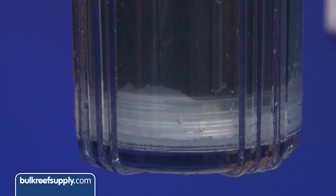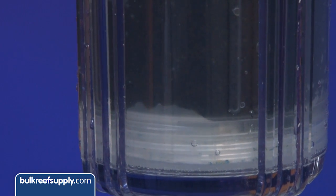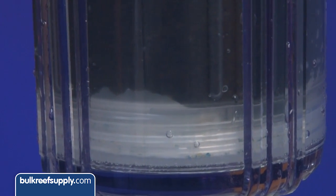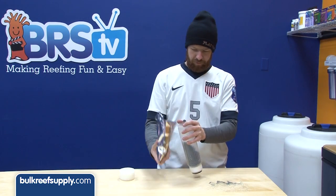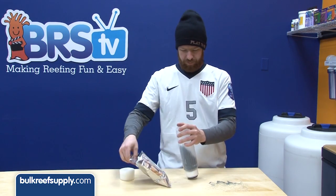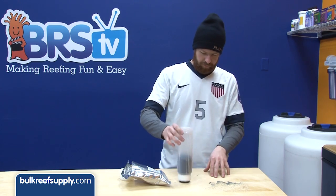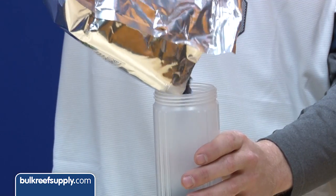The easiest way to know if you packaged it tight enough is to look at the bottom of the cartridge. If there is a big open space filled with water and no resin, you know it wasn't packed tight enough. One of the most common methods is to fill the cartridge a quarter of the way and tap it on a table 20 or so times to settle the beads, then fill another quarter of the way and repeat until it is full.